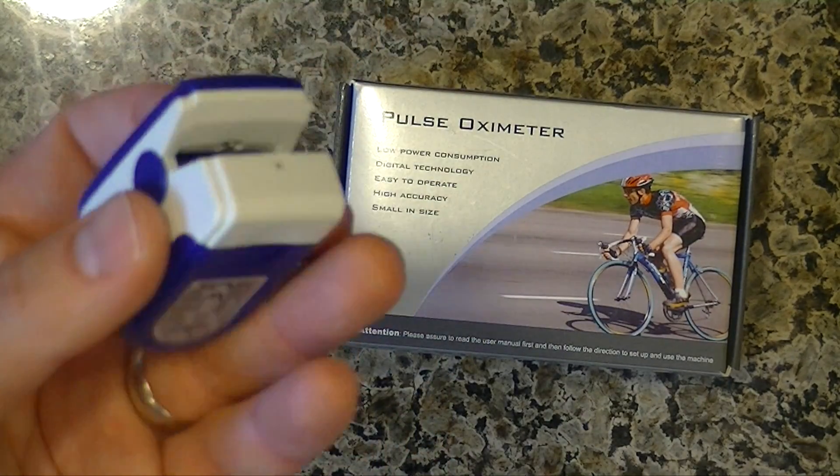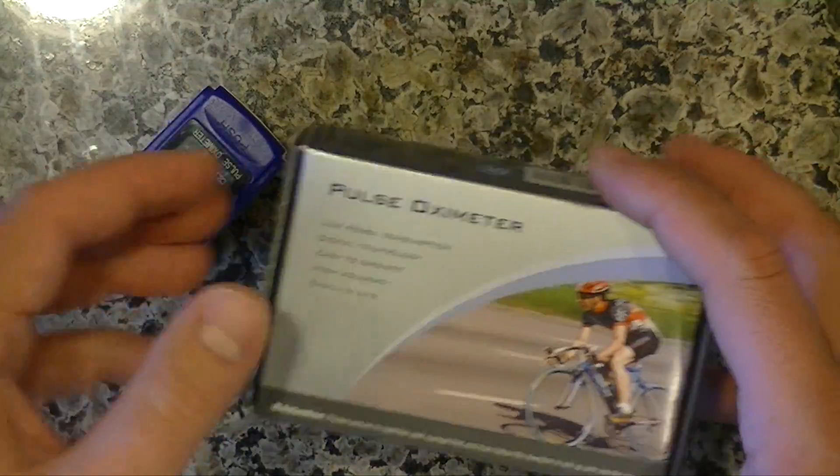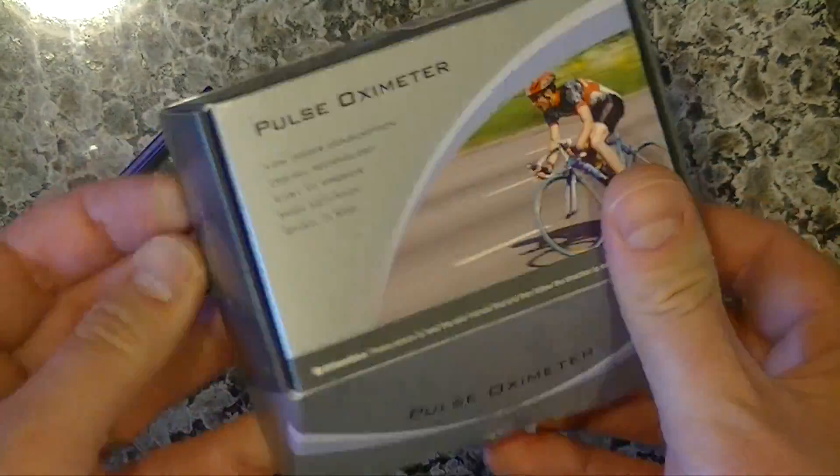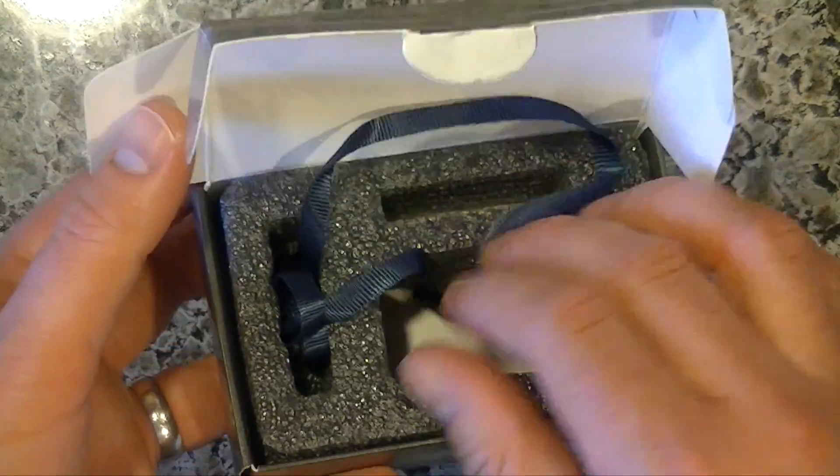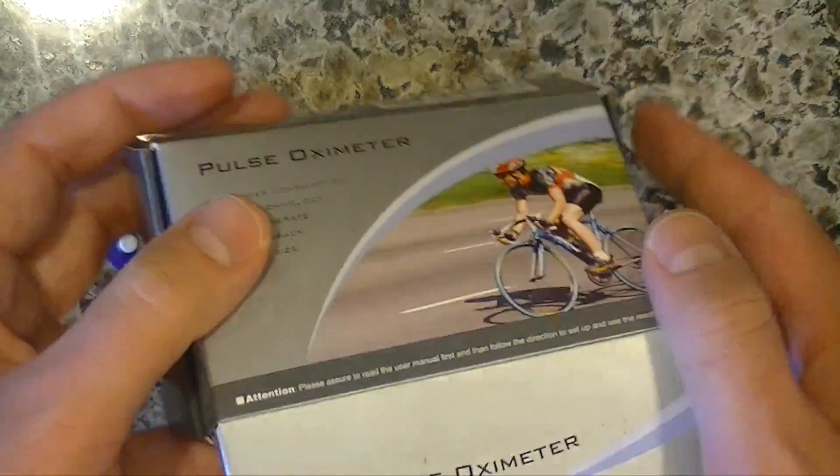I think it was $20. It comes with the lanyard and some other stuff, but like I said, I'll put a link in the description below where you can buy it. Here's the lanyard and a little bag that it comes with so it doesn't get all scratched up.